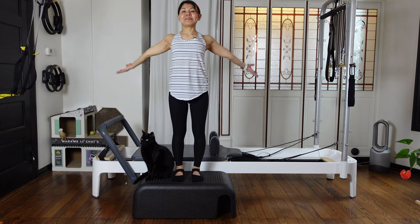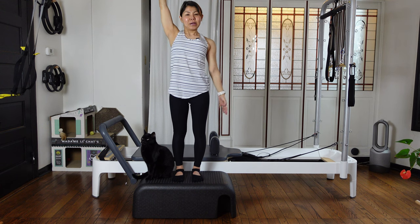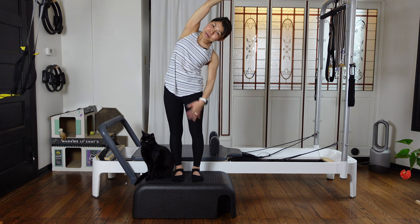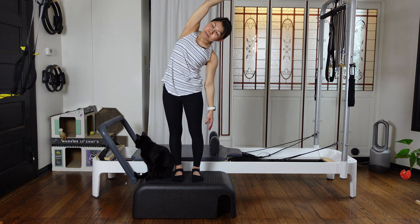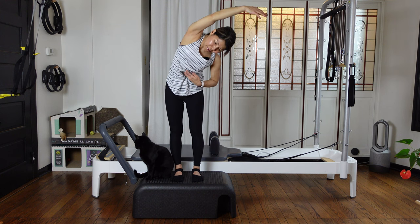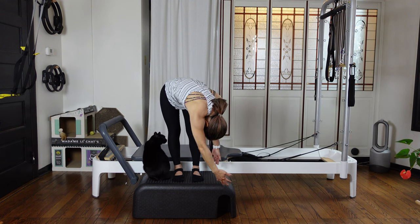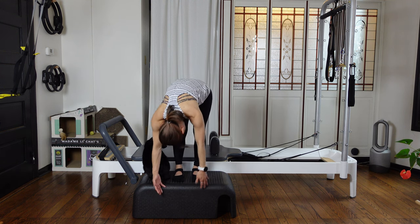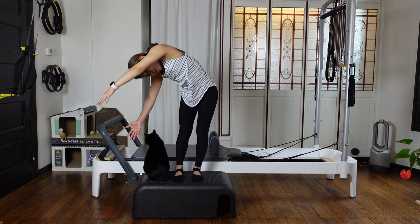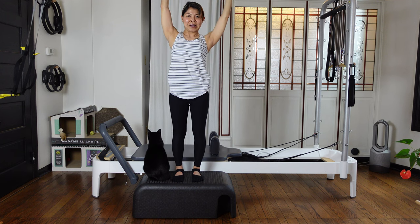Again inhale, reach your arms up. Then this time lower your left hand down, side bending towards your left. Pull your leg up towards the ceiling and up and over. Then as you exhale, pull your leg up, scooping up. Then slowly diagonally rolling down. Coming back to the center and going to your right side, then slowly roll up diagonally, then coming back up.